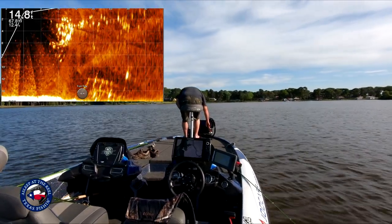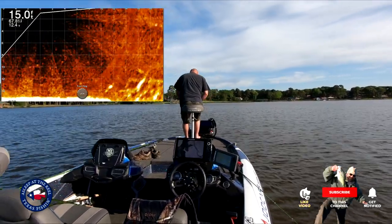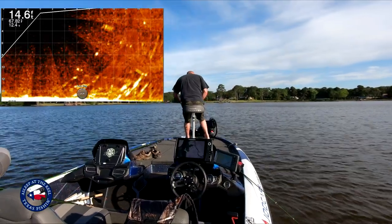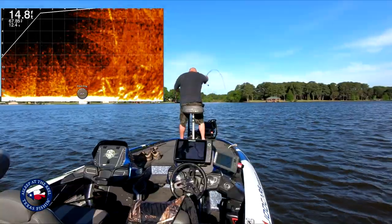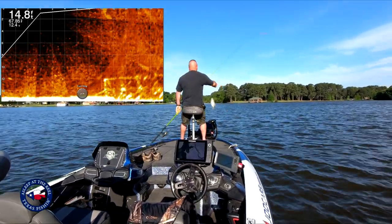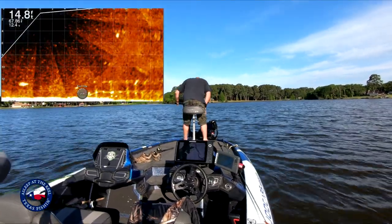Once I get it to the 20-yard range, I'll zoom into 20 — that gives me a much bigger picture. There's some good-sized fish down there. I'm gonna stop here and fish this for a minute. Got him! Not huge, but he's a fish — he's a crappie. He got a thump! Alright guys, we found this one here, I've already marked it, so I'm gonna keep going.